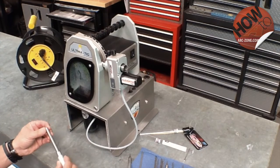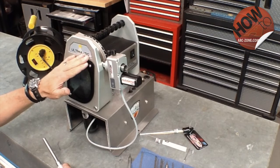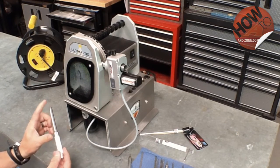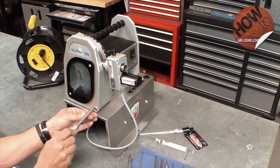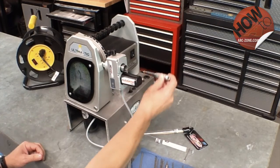Now we're going to discuss the electrode holders. If you have a standard Ultima TIG or the Ultima TIG cut model, it comes with an electrode holder just like this — a standard barrel with a knurled handle assembly. The collet slips into the front, threads and locks down. That's the standard electrode holder that comes with the machine.